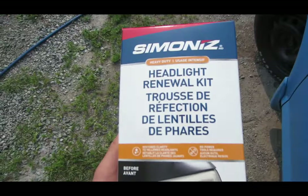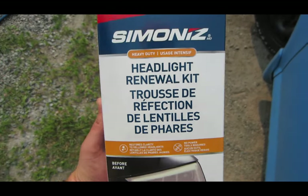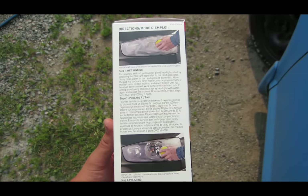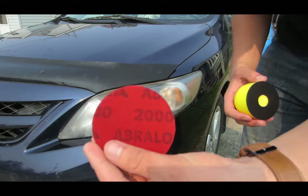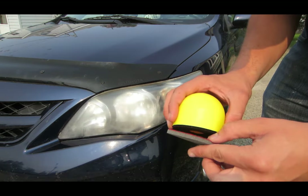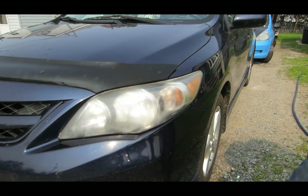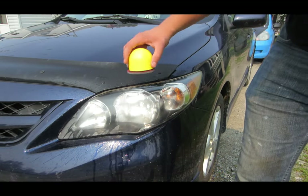Alright, I actually bought a headlight restoration kit. Never used one of these before. Follow the steps closely, do a good job and hopefully it'll work out good. I'm going to start off with 2000 grit, put it on the hand sander, put some water on here, and start scrubbing.